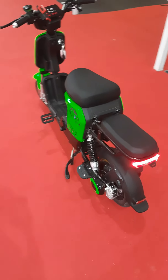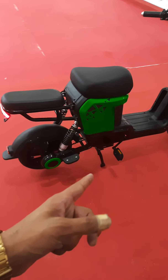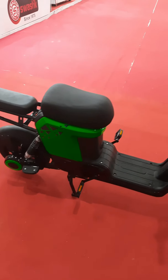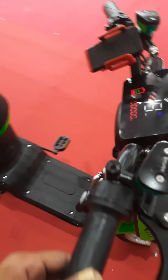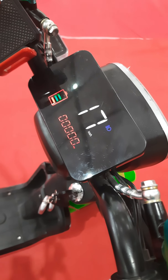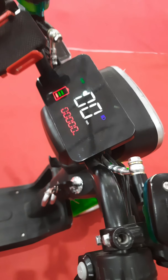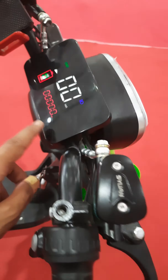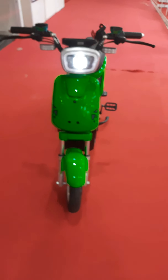Today I will be showcasing an e-motor ride electric scooty which comes along with pedals and a handle-mounted throttle which will give you a speed of 17-odd kilometers. It actually goes up to 25, but because the battery is low it's showing 17.